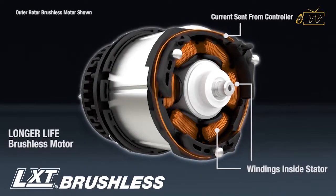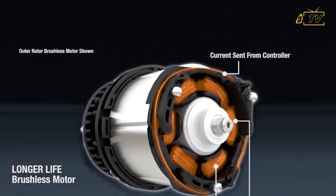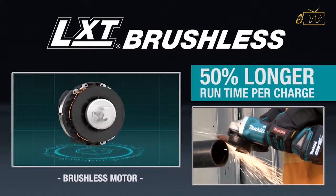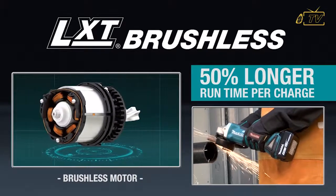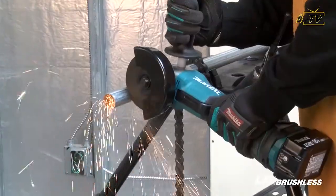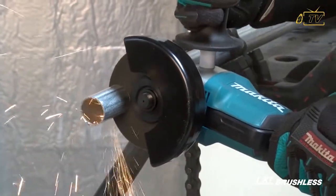In addition, the efficient brushless motor is electronically controlled to optimize battery energy use for up to 50% longer run time per charge than similar non-brushless tools. You also get a compact and ergonomic design for superior balance and comfort.